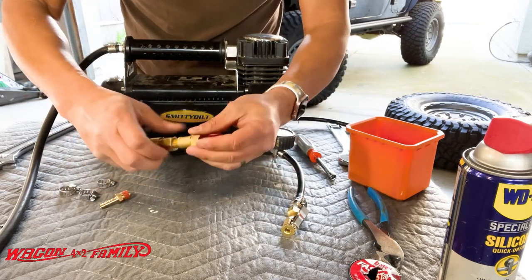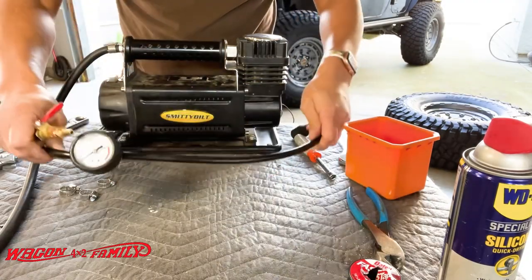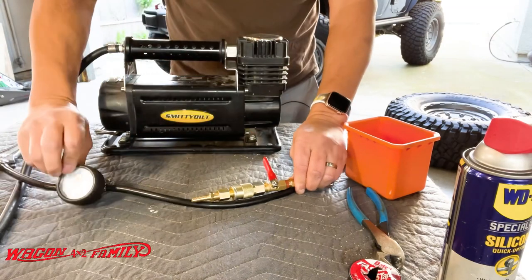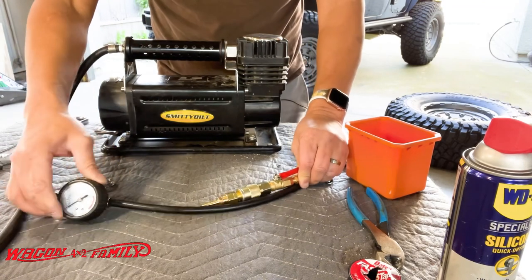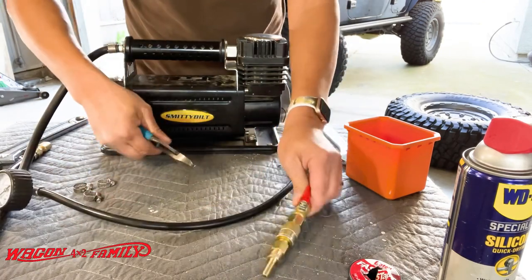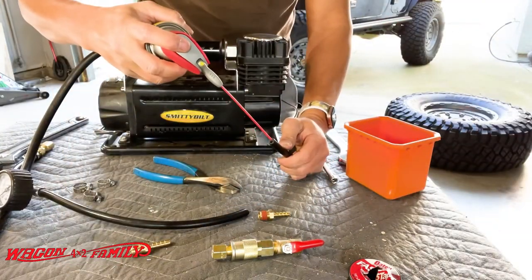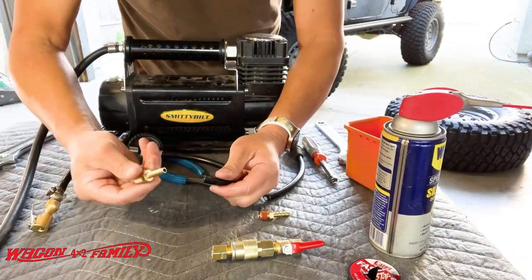We're going to cut the hose right here and install the inline valve right here, just like this. Once you turn the valve open the air is going to flow, and when you want to read the tire pressure you just turn this off and the gauge will read accurately. Let's go ahead and do that — I'll cut it somewhere back here. First thing we need is these fittings, then spray just a little bit of silicone to help slide these valves in nice and easy.